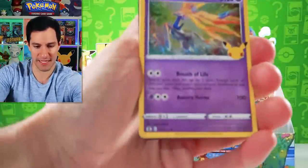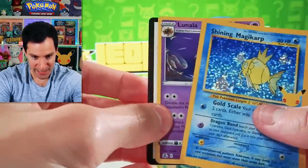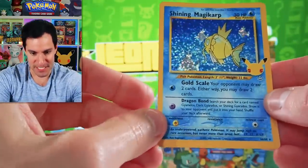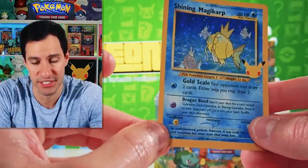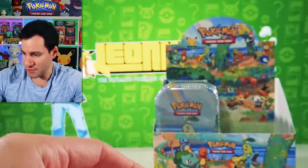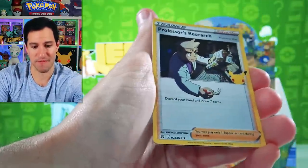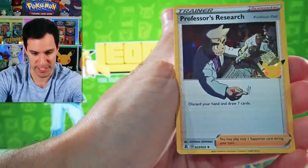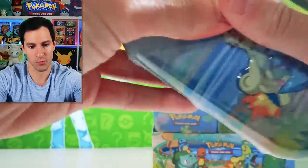We're into the Kanto pack and speaking of shiny — a Shining Magikarp! I have not pulled this one until now. And then a Lunala. From the set Neo Revelation — a Shining Magikarp. Of course there was a Shining Gyarados in that set. I've been opening Neo Revelation first edition packs on this channel recently to try to pull these, and we just pulled one now! Scratch that off the classical card list! Cosmog, Reshiram, Xerneas — very nice. Professor's Research — I've only pulled this one one time, so very cool to see it again.